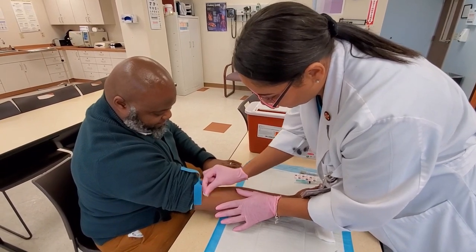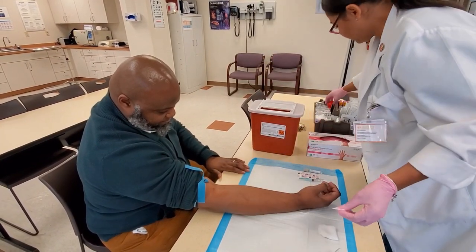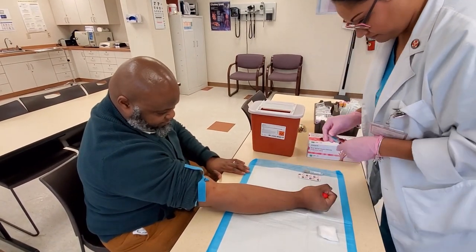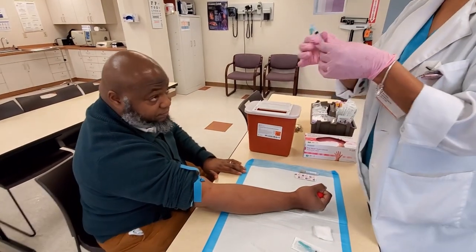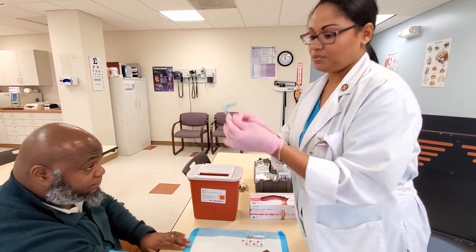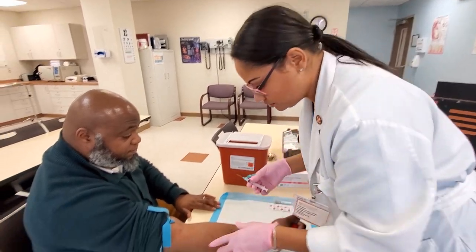We're going to clean from the inside to the outside in a circular motion. Just going to have you squeeze for a minute. Okay, bevel up. We're using a 23-gauge needle. We're just going to loosen that up a little bit. No air in the needle — this is pushed all the way out because we're going to draw the blood into the syringe.